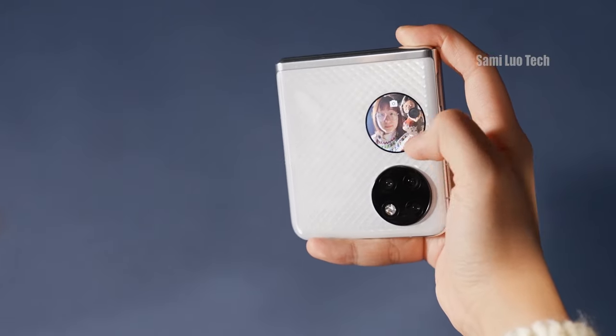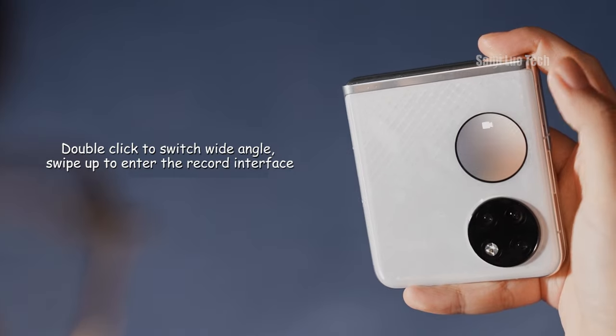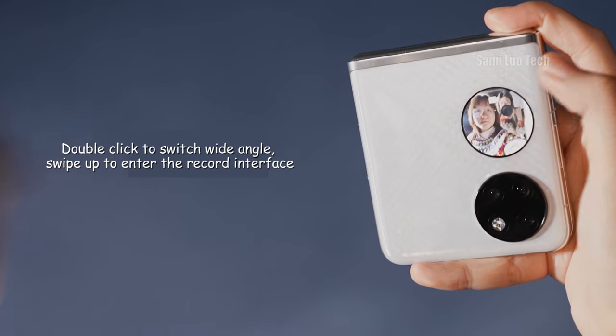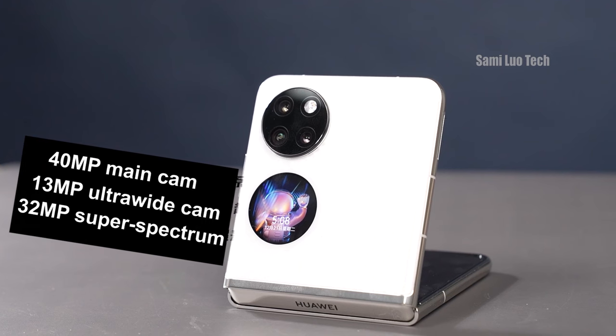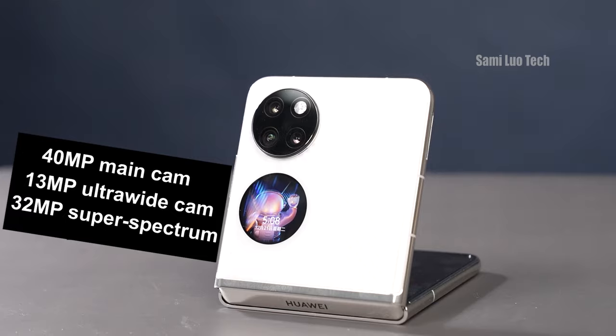What's more, it can be used as a monitor when you are using the rear camera to take selfies, so your face won't look extra large. Speaking of the camera, you are getting a 40MP main camera, a 30MP ultra-wide camera, and a 32MP super-spectrum sensor.